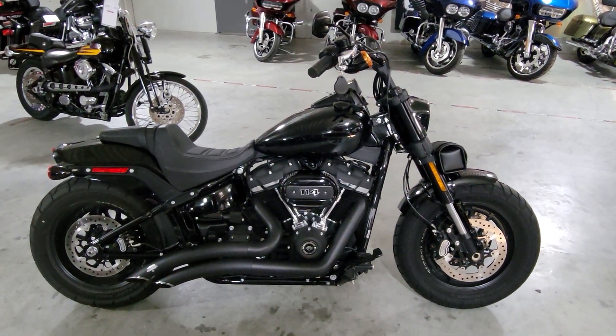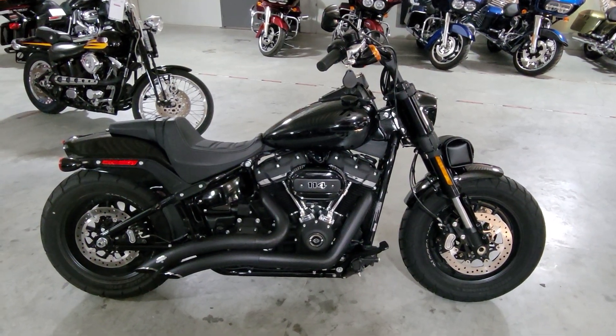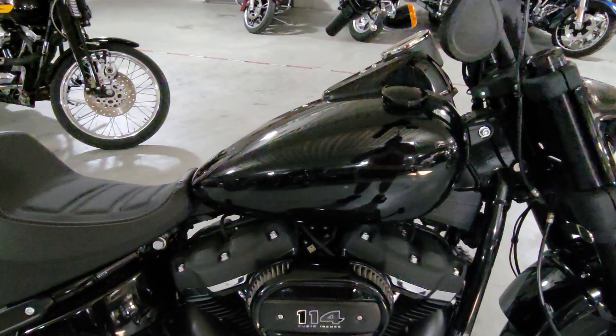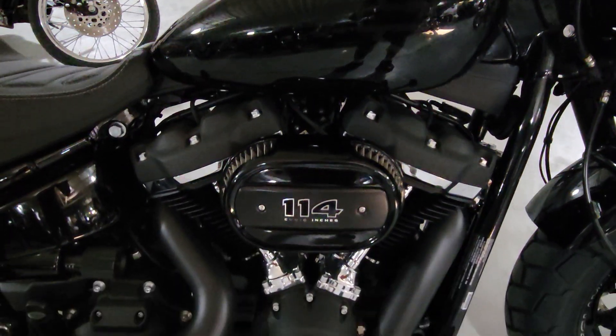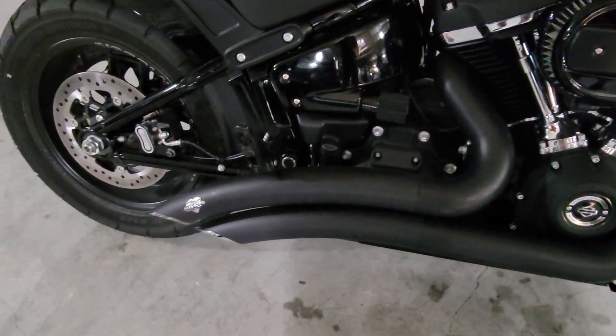Hello friends, Iceberg out at Dillon Brothers Harley. I'm gonna give you a quick walkthrough on this 2020 Softail Fat Bob. Of course you get that Milwaukee 8 114 leading down to those all blacked out Vance & Hines ground pounder exhaust.